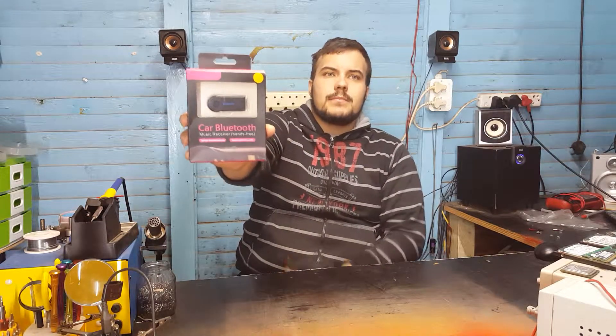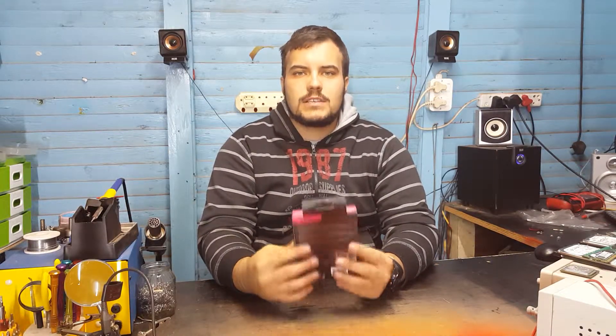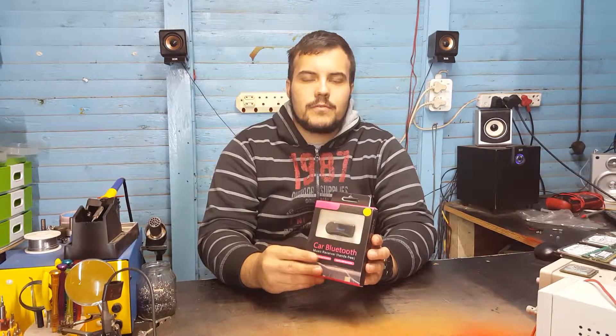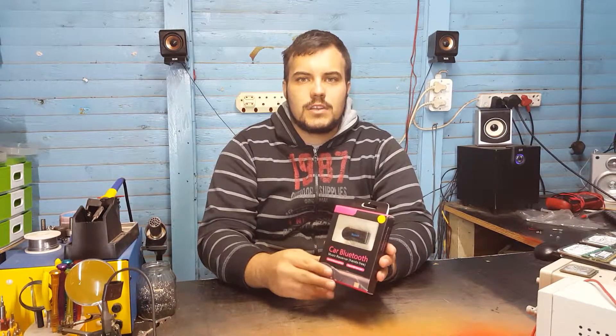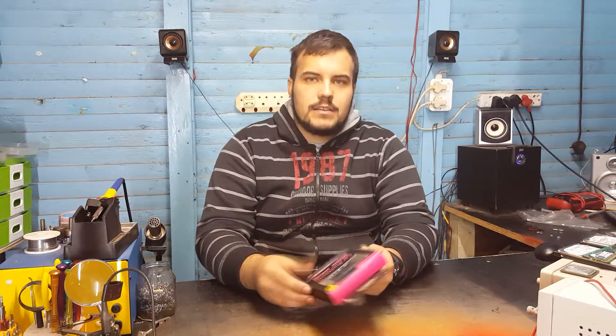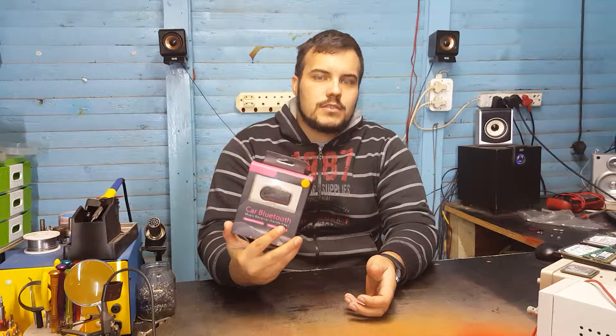Hello guys, welcome. Today we're taking a look at this car Bluetooth adapter. If your car radio doesn't have Bluetooth functionality, you can plug this into your 3.5 millimeter auxiliary jack and it gives your car Bluetooth functionality, making it so that you can listen to music from your phone and receive calls hands-free.